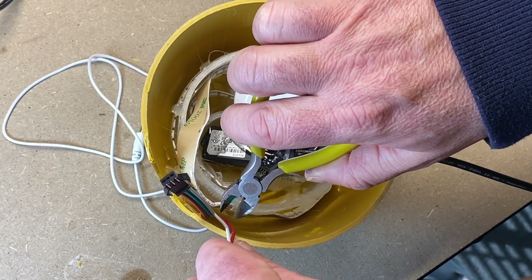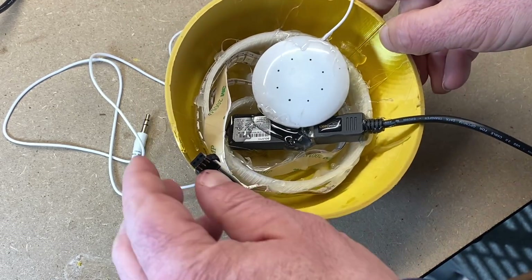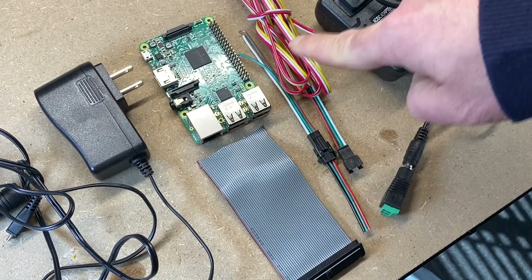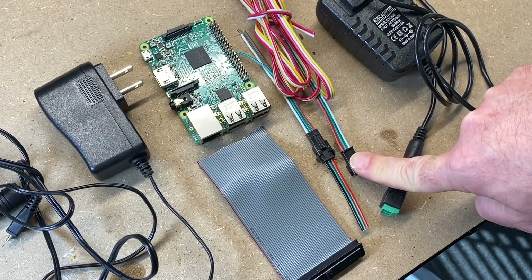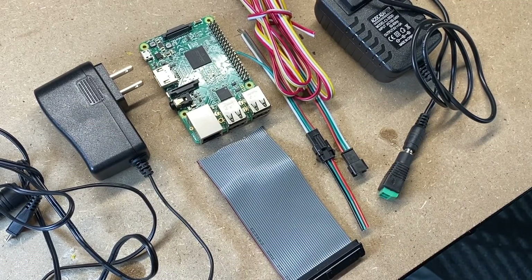While I'm in here, I'm going to go ahead and clip these two wires — we don't need these; these are for power injection. Now we're going to need the power supply for the Raspberry Pi, our 40 pin connector, some cable, some connectors, and our separate power supply for the LEDs. Remember, that's the 5 volt 3 amp — it's different from our power supply for the Raspberry Pi.